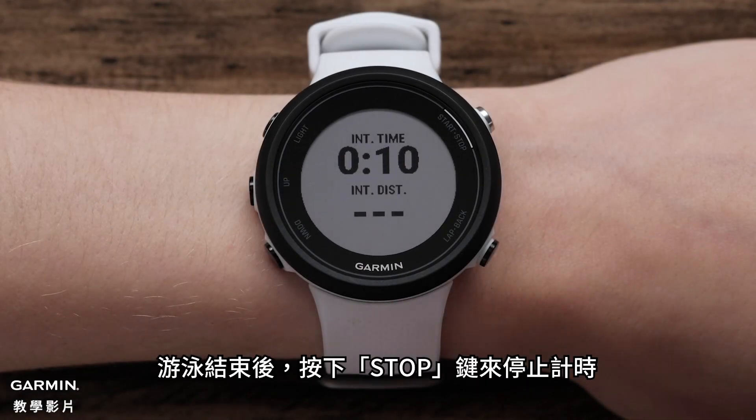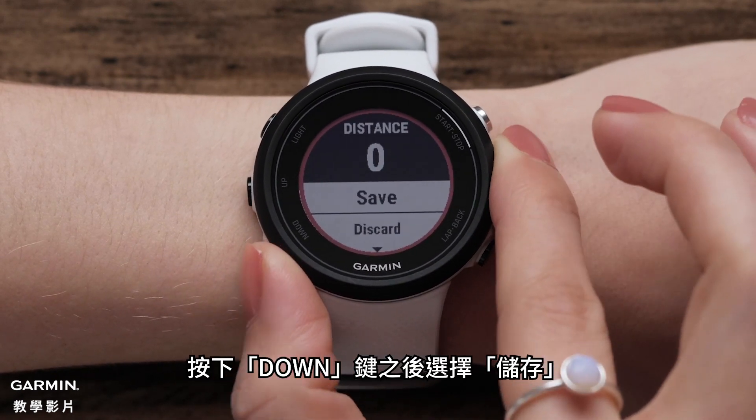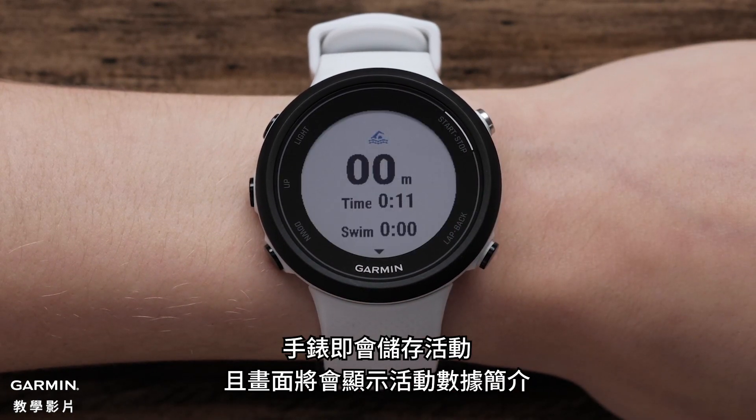When you are done with your swim, press the Stop button to stop the timer. Press down and then select Save. Your activity will save and you will see a summary of your activity stats.